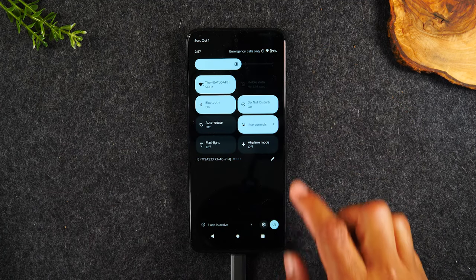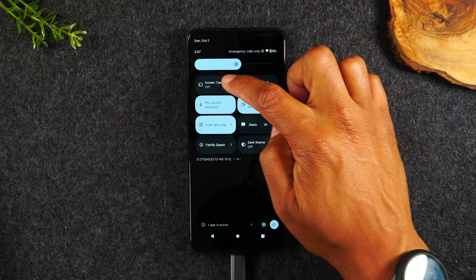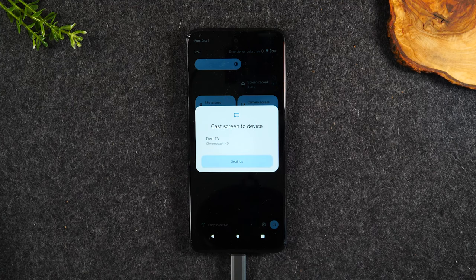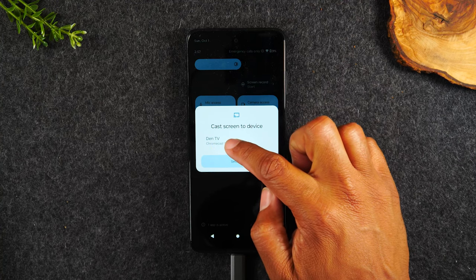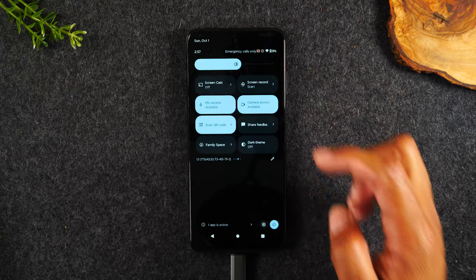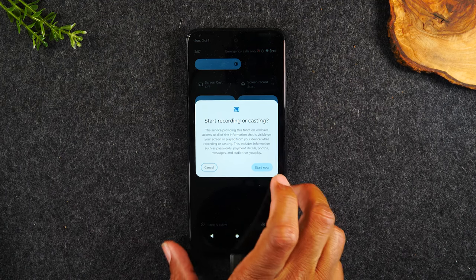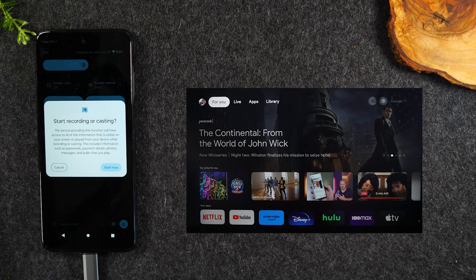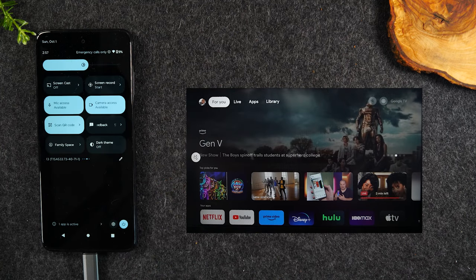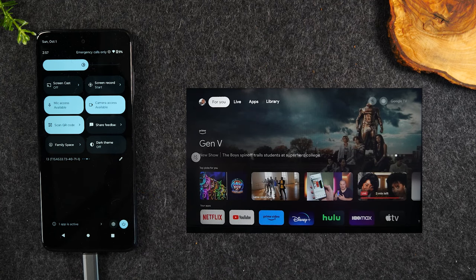Next, we're going to swipe down again, swipe to the left, and swipe one more time. Tap on the screencast button. When you tap that, it'll show you all of the devices compatible with mirroring your screen. Here is my Chromecast HD, which I have named DIN TV. Tap on it, then tap Start Now and give it a few seconds. When it connects, you're going to see my screen mirrored to the TV.